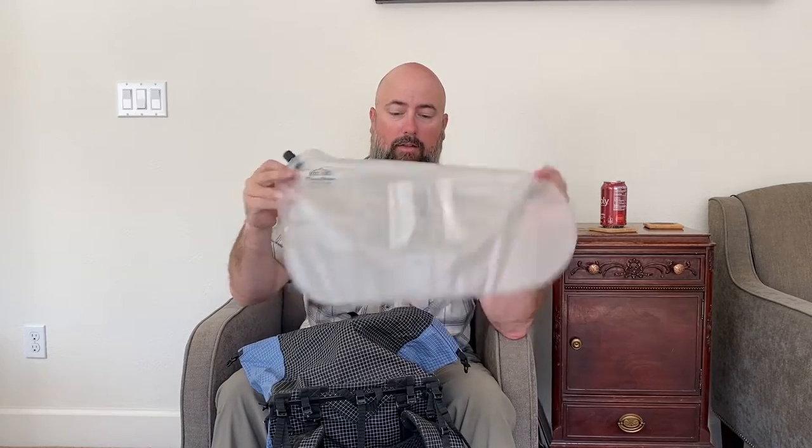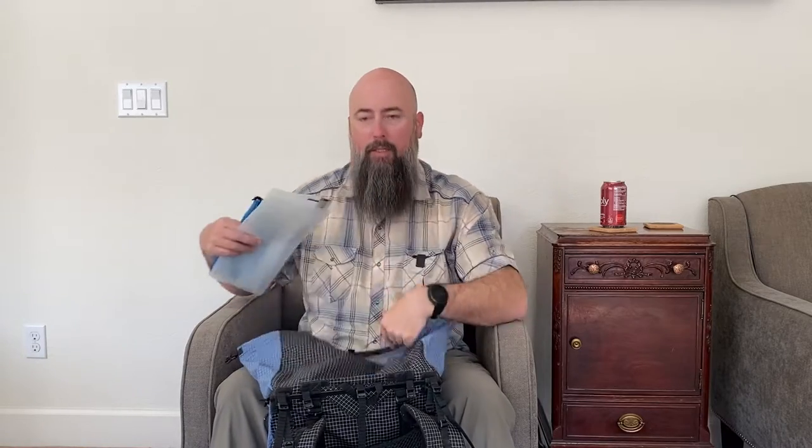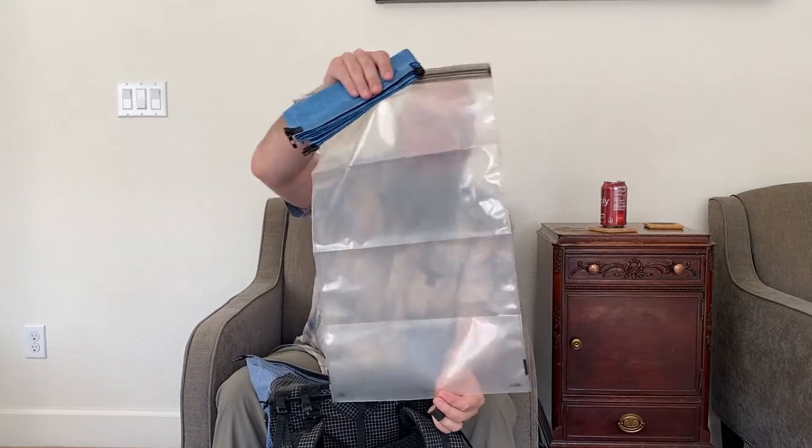For food, this is going to be kind of a rotating system. What I'm going to have for the desert for sure is my OP-SAC — I covered this in the other video with my food bag, my Zpacks big food bag. I'll have that for my food to begin with, and then switch it out with the bear canister for the Sierras.